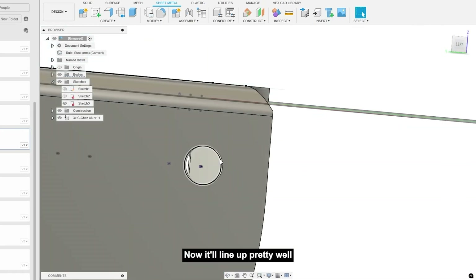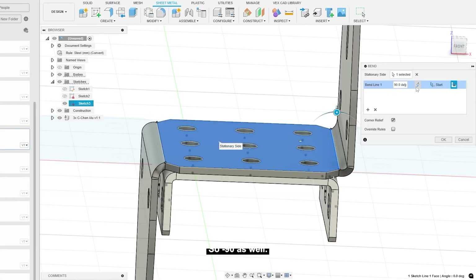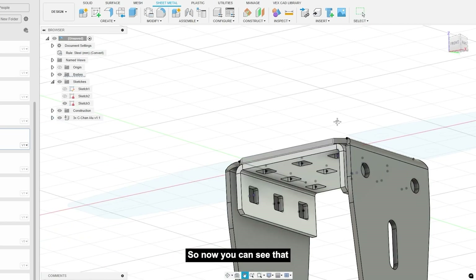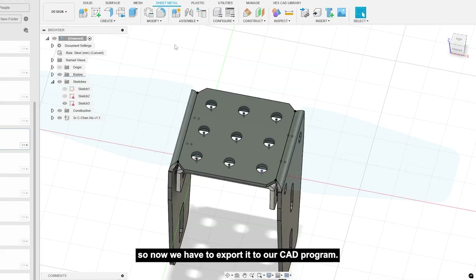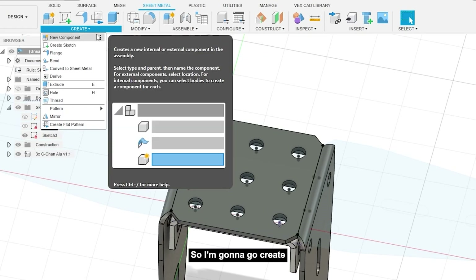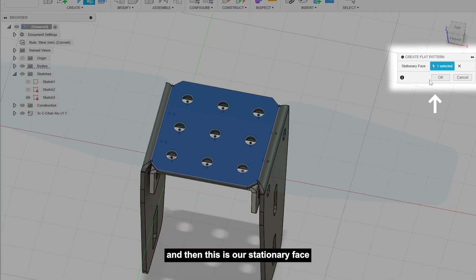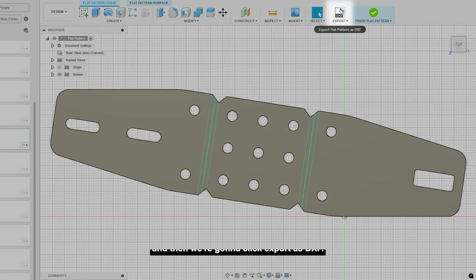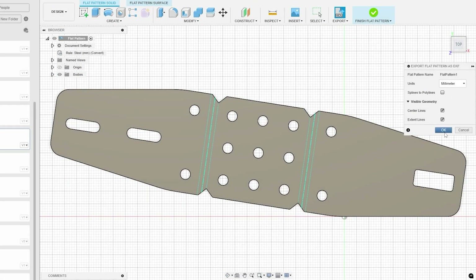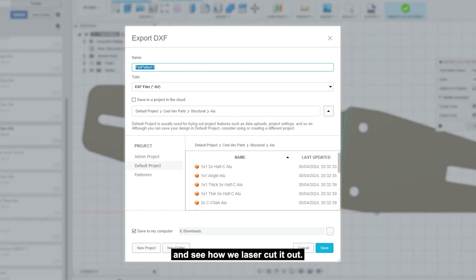It's bent but in the wrong way, so we have to change 90 to negative 90. Now it'll line up, and we're going to bend the other side as well — negative 90 degrees. Now you can see that our Delrin is perfectly wrapped around our C channel. We go to Create, then Create Flat Pattern, select it, and click Export as DXF to export the file to our computer.